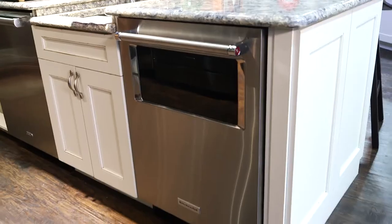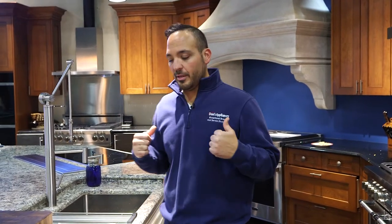Hey guys, Dawn's Appliances here. We're talking dishwashers today. We're reviewing the Bosch and the KitchenAid, two of our most popular selling ones here at Dawn's. Let's jump right into it.